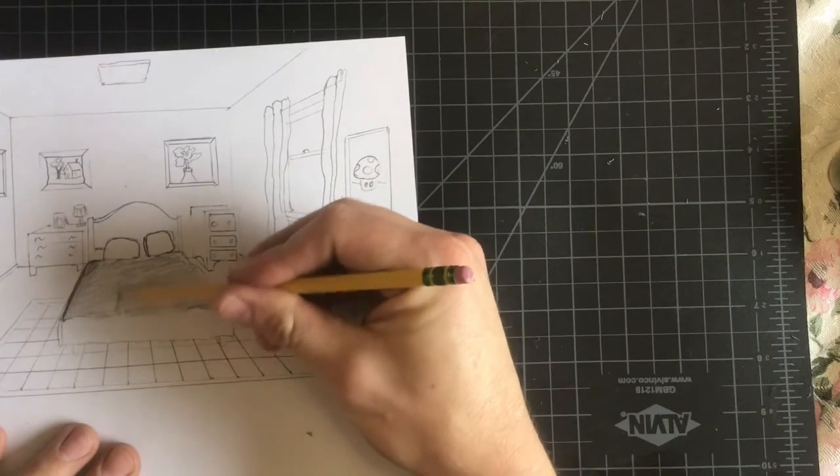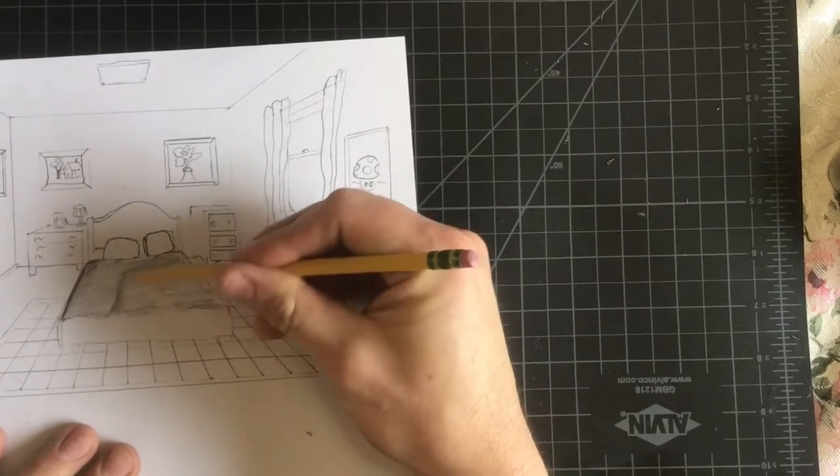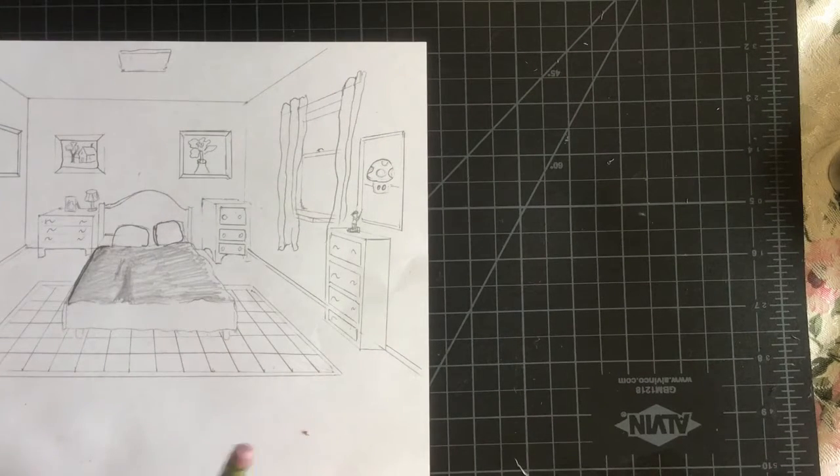So if I know I have a shadow right in here for the blankets, I'll make it a little bit darker. Then to use the blending stump, or if you have a tissue...